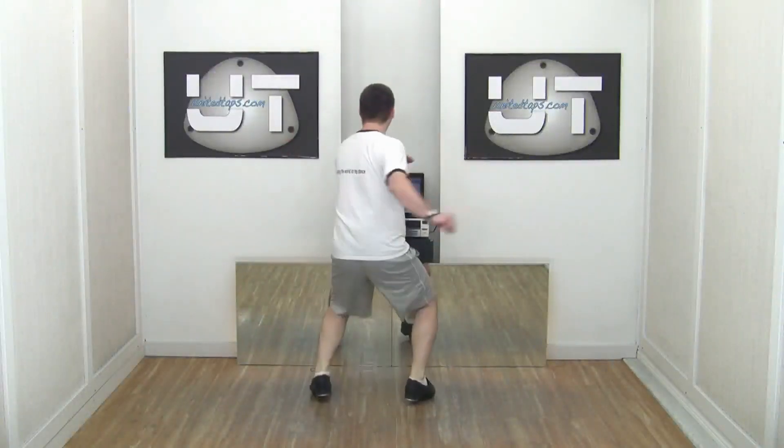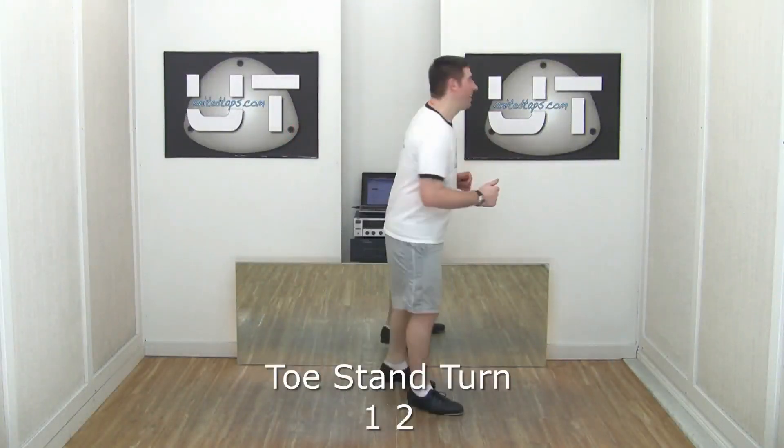Ready, go. One, two, three, four. Toe stand, turn. Toe stand, turn.